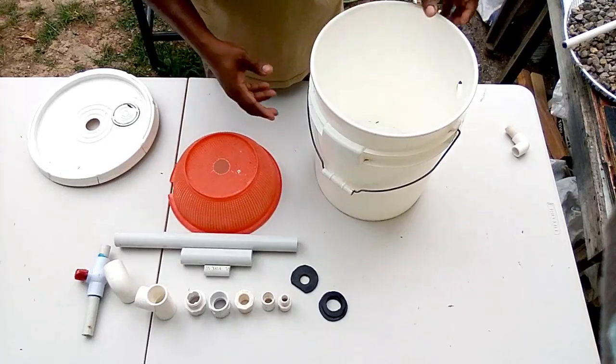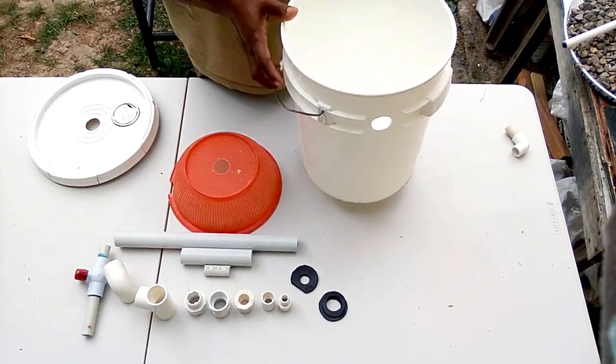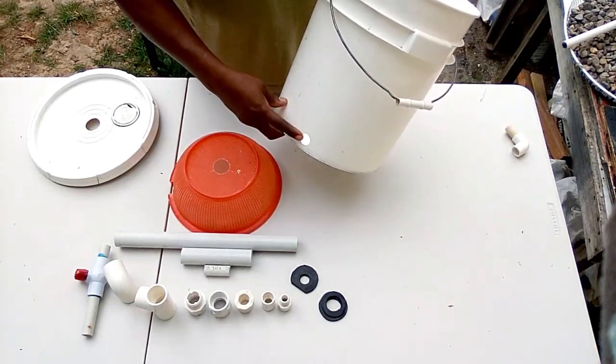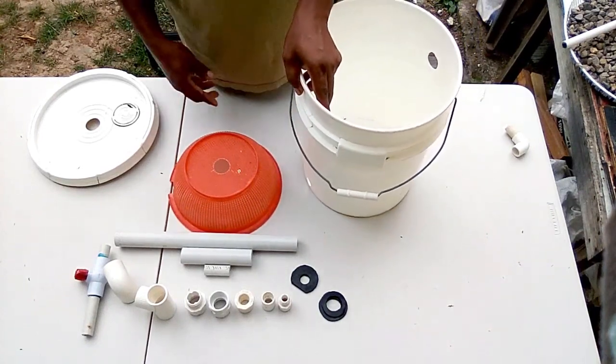If you look at the bucket, you'll realize the holes are already cut. I used a circular cutter and cut those holes, both for the half-inch pipe and the 1-inch.